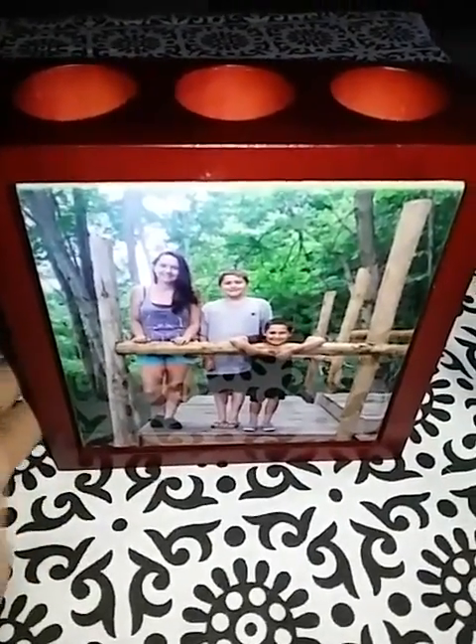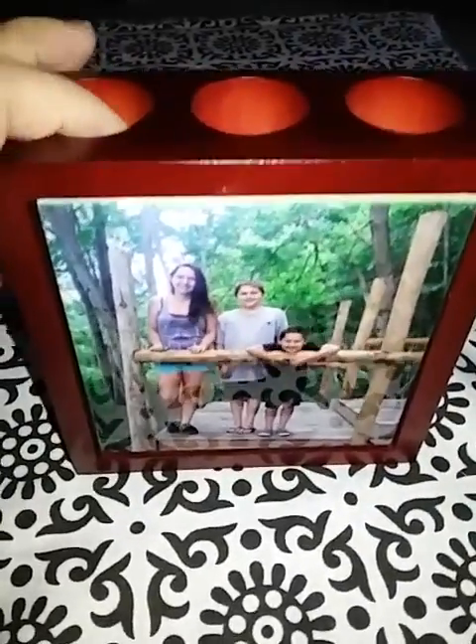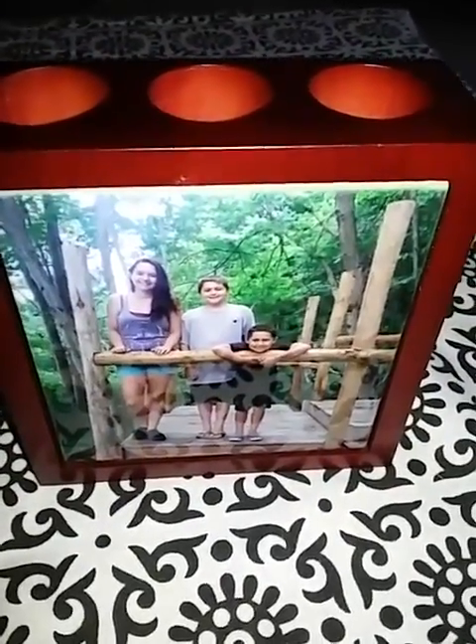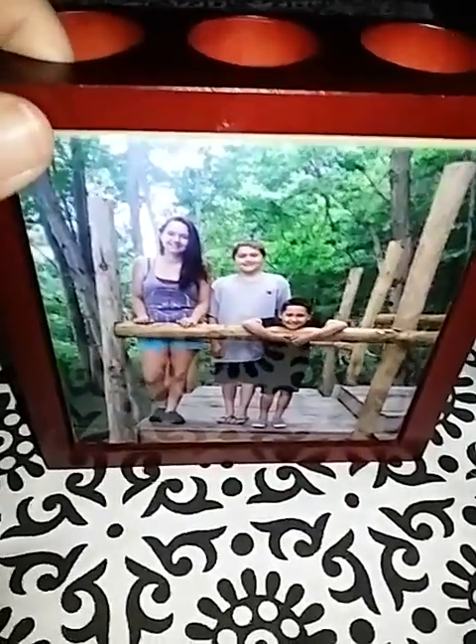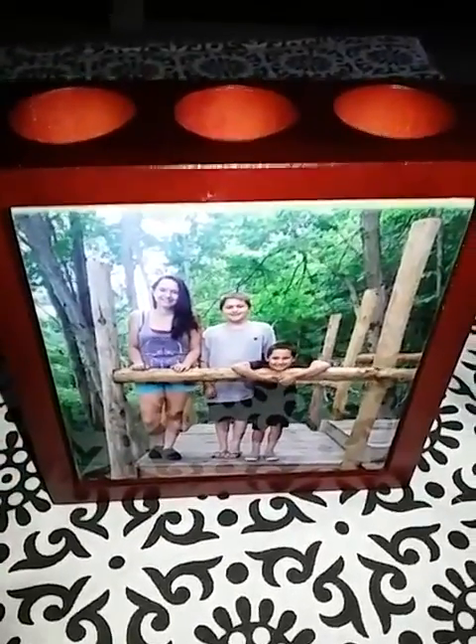Hi guys! I am here today with this gorgeous personalized pencil holder, and this is a great gift for two reasons. One, it's really great for those people who are really hard to shop for. When you're doing something and it's personalized, it always seems more heartfelt and more thoughtful. And the other thing is, it's just really a nice gift — great for people who have offices or even at home.